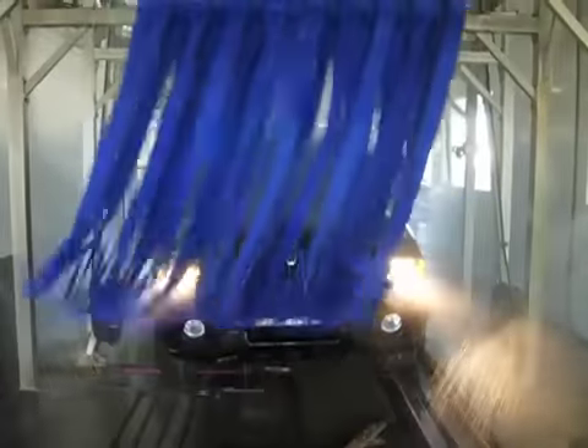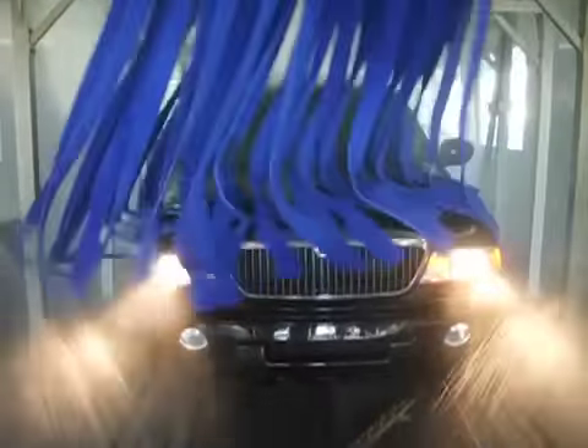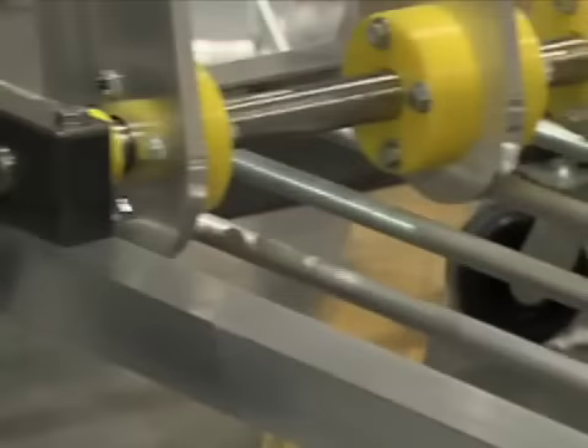Clean hard-to-reach flat surfaces and angles and thoroughly buff triple foam wax for a shine that customers can see with Sunny's SFM807 Flat Basket Side-to-Side Mitter. When outfitted with Sunny's exclusive high-loft, ultra-soft micro-clean wash material mounted perpendicular to the vehicle side,